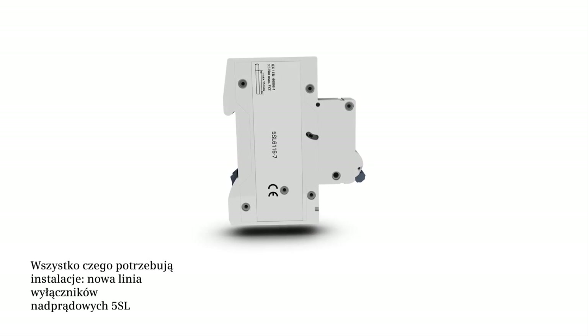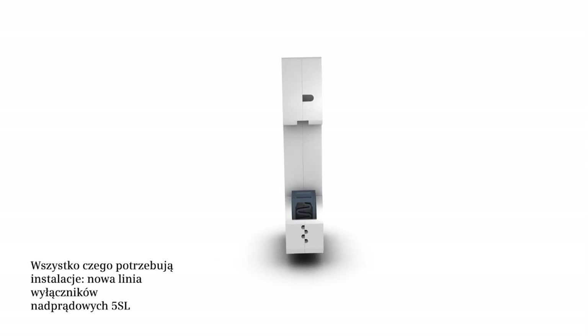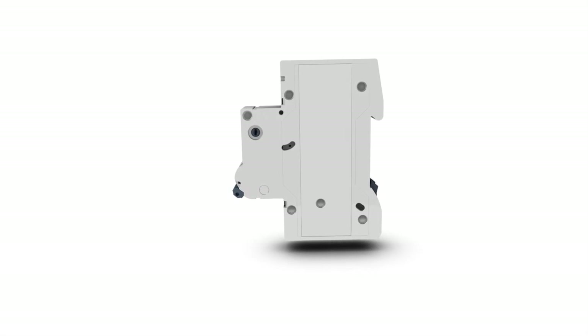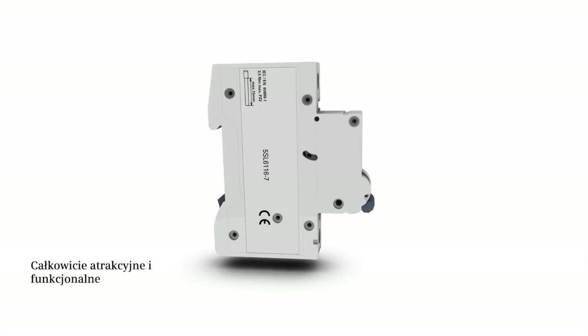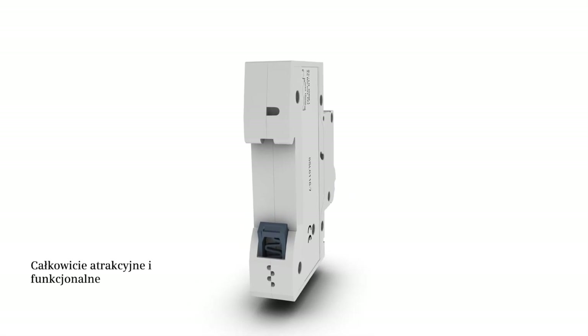Although the new miniature circuit breaker 5SL impresses with its attractive design, every aspect is designed with functionality in mind.